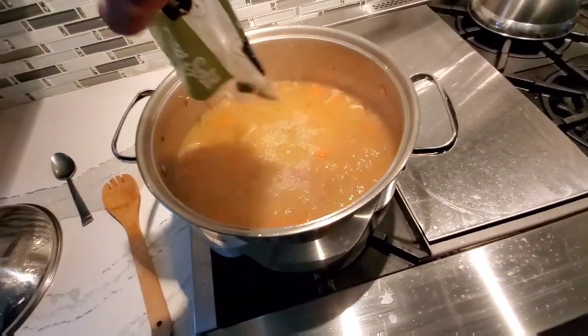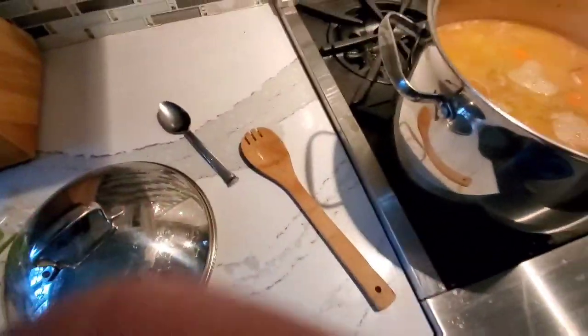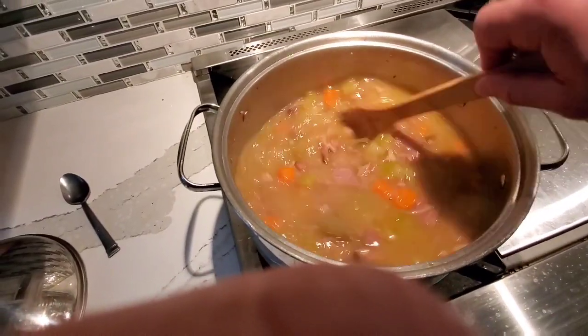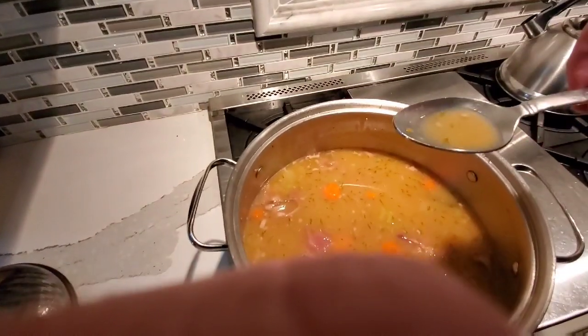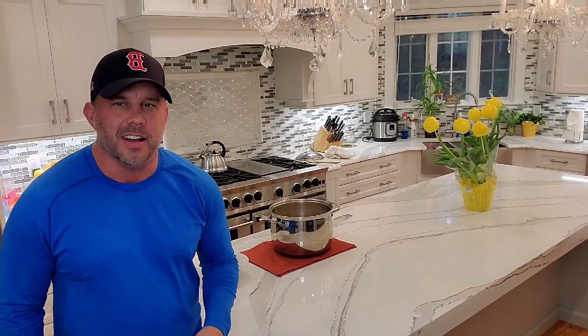Okay, it's been two, two and a half hours — the peas are going in. Set the timer for one hour — that's it. So now the peas go in, we just wait for them to get soft. Let's take a little taste... oh man. You see what I'm saying? It's not green — it almost looks like a clear broth.